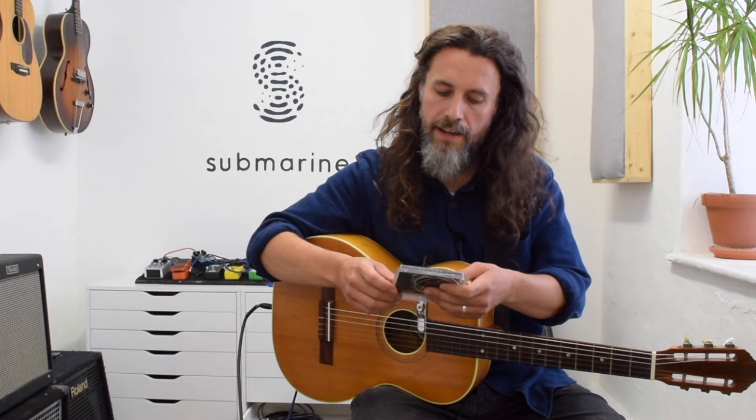Rather than regular nylon strings, where the bass strings are wound with bronze, these are wound with steel, which means that they work with electromagnetic pickups like the submarine.